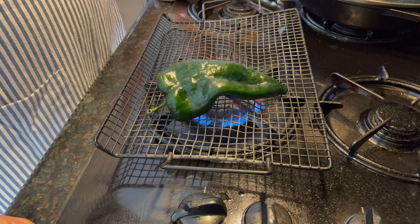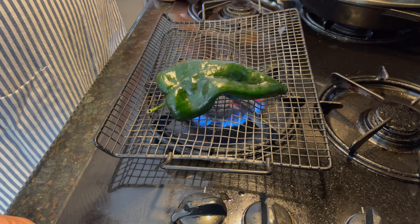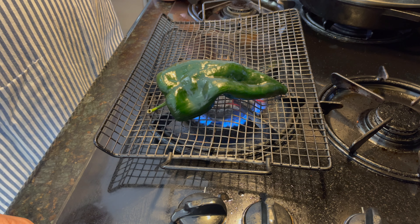Alright guys, we're going to roast the pepper on the stove. I'm showing you three different ways because you might have at least one of these techniques available at home.